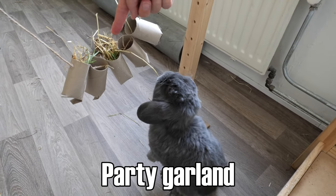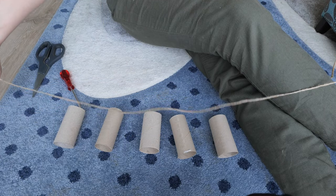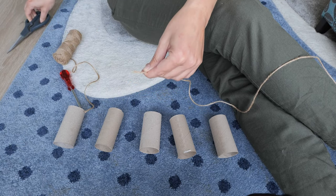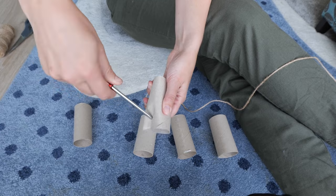A party garland! For this garland you will need a piece of rope and five toilet paper rolls. Put holes on opposite sides on one side of each toilet paper roll.